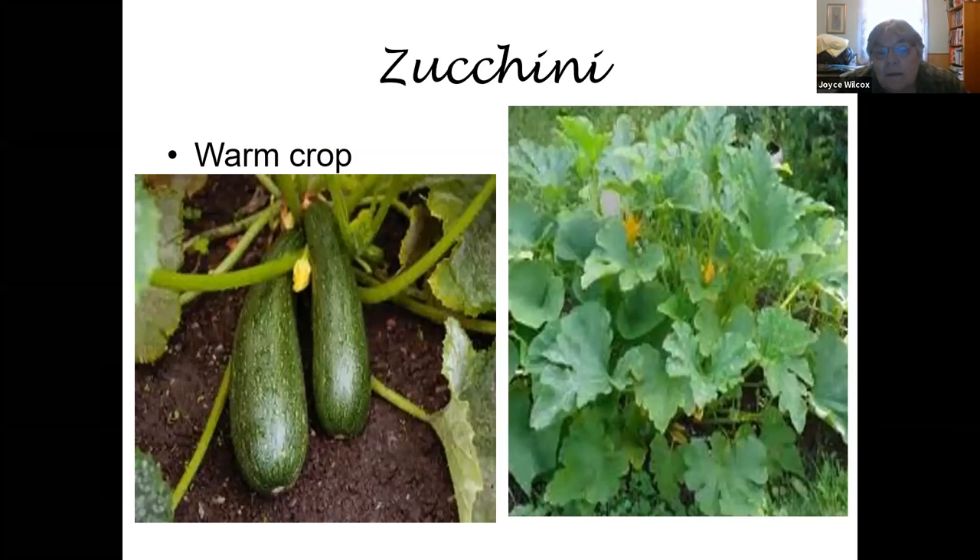Zucchini is a warm crop and there aren't many things much easier to grow. But you have to have a big family or a lot of friends to give them to because they produce so many. Even if you pick when they're really small, there's a limit to how much zucchini a person can use. If you stop picking, you'll get zucchinis as big as a watermelon. If you're going to plant zucchini, don't plant five bushes — plant like two in case one dies, because you'll still have more than you can use.